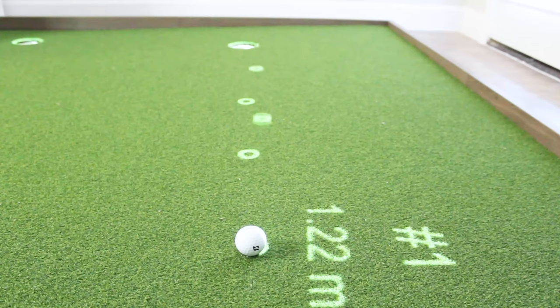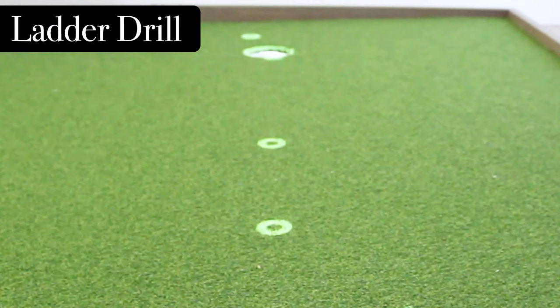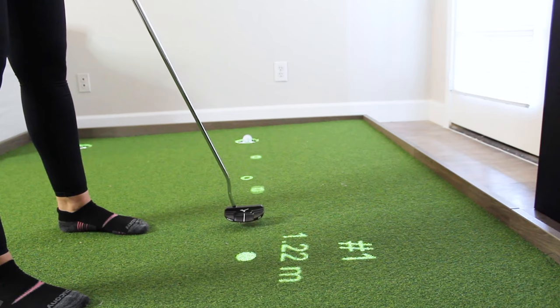This is my second favorite drill and this is a similar drill but in the ladder drill version with rolling balls. I like this one as a second drill because it's similar to the first one — it forces me to match speed and line but it doesn't have the setup line so I have to aim my putter head myself.